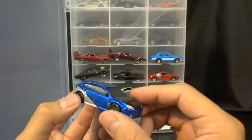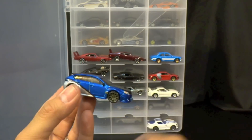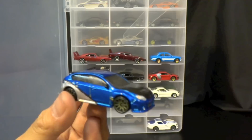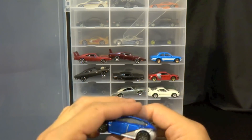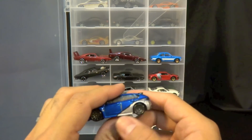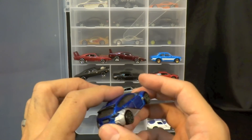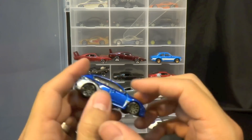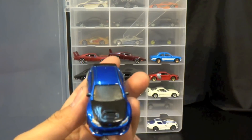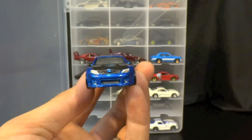You guys watch the movie — this is the one that Brian's driving off the plane and parachutes down to. I painted this silver with a black stripe on top of the silver. I blacked out the lights, painted the wing black, painted the hood black, and detailed the lights.